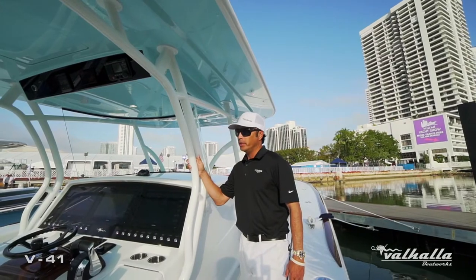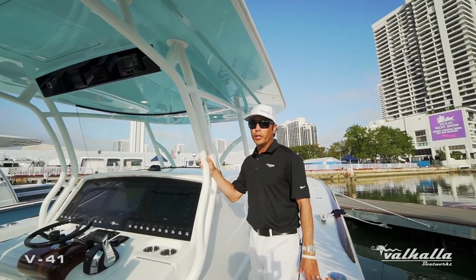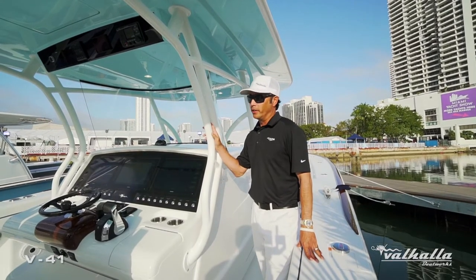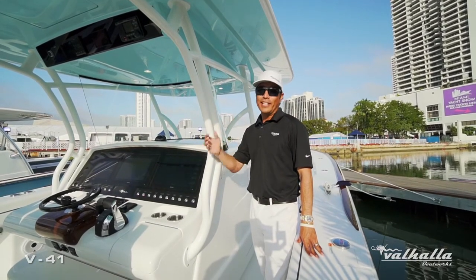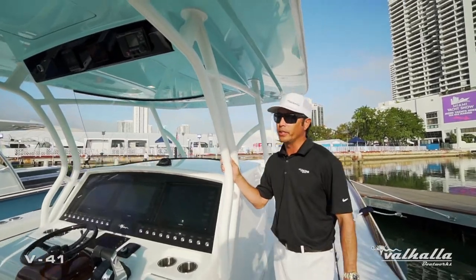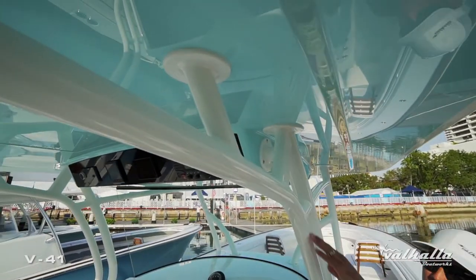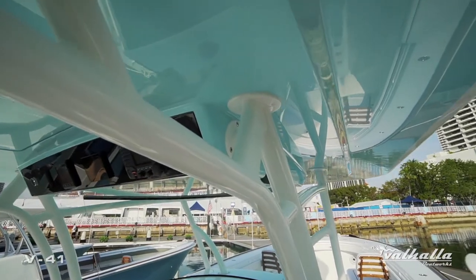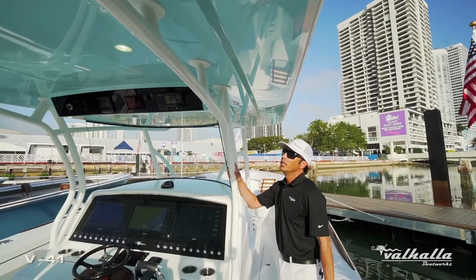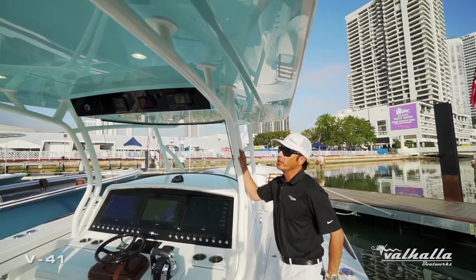This particular customer has a very modern home, and his different homes throughout the country have very white interiors — you can see he tied that into his boat with the upholstery. We went with the powder coat option on the hardtop, and some of the different features to customize this hardtop, as we discussed, include the powder coat.